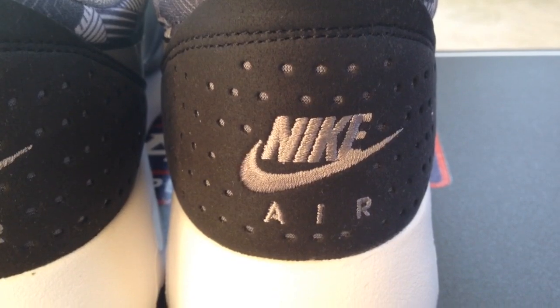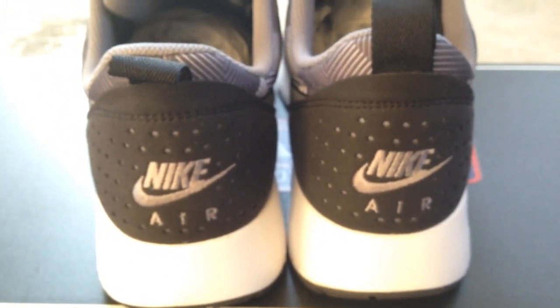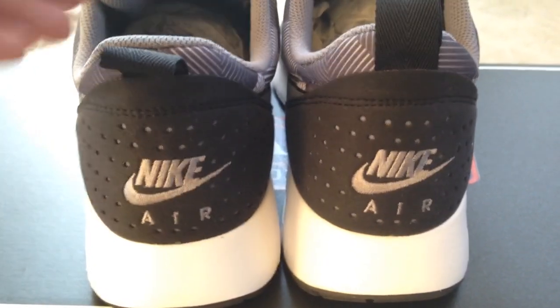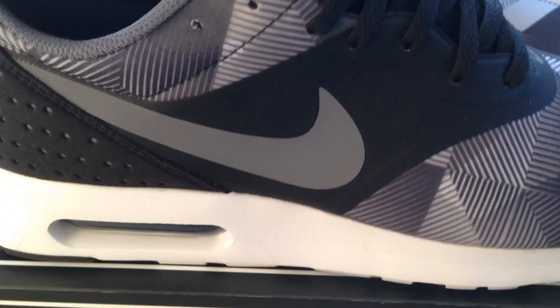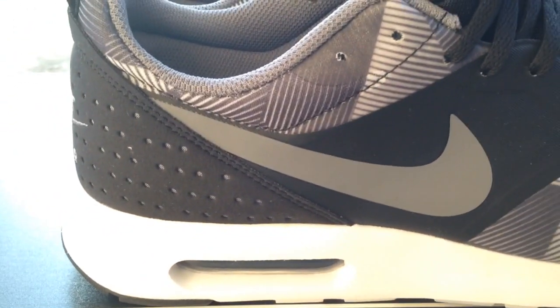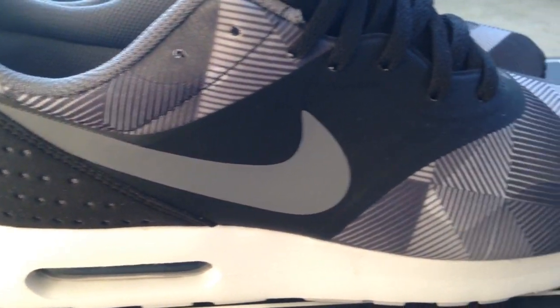For sizing, I will go true to size. If you're in the market for these and had to pick a size, I would go up — I wouldn't go down at all. Overall the shoe is comfortable; it feels similar to a MX One to me, comparison-wise.